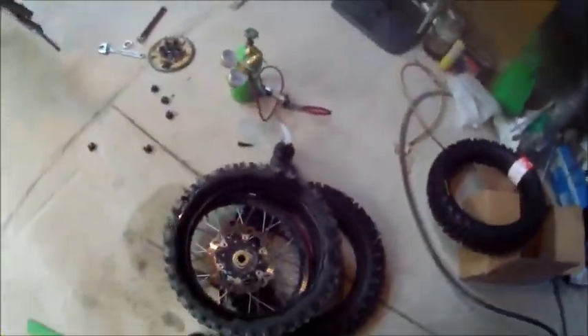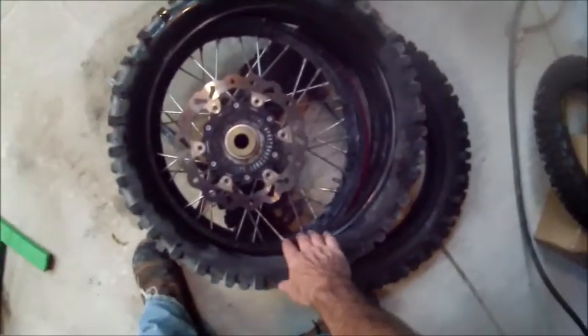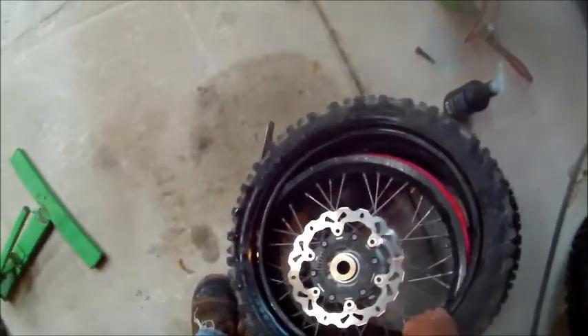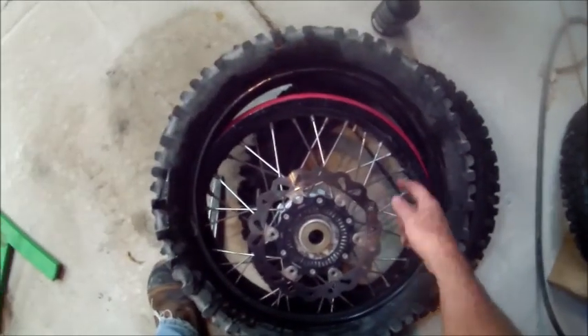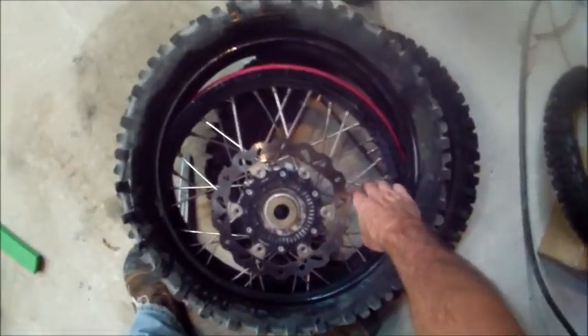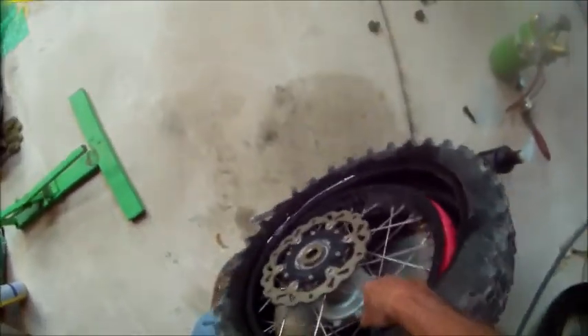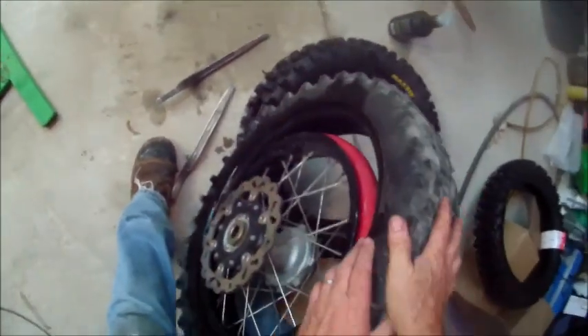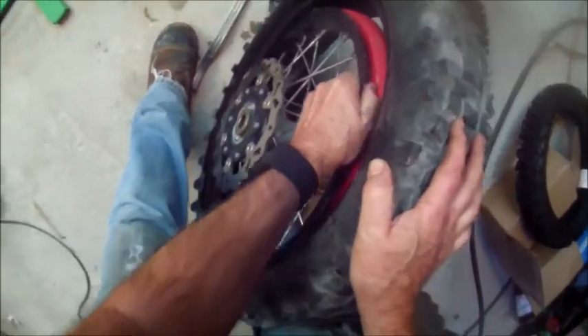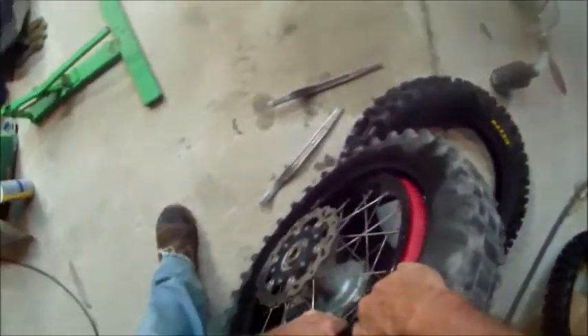So let's walk through this. I've already taken the tire off the bike and broken it down. Normally you would take your tire, get it outside the rim, pull the tube out, and get the other side off. On this system here, you're actually going to get the tire on the outside of the rim on both sides, so the entire rim is sitting in the tire. And I should be able to pull this thing out of here without too much of an effort.